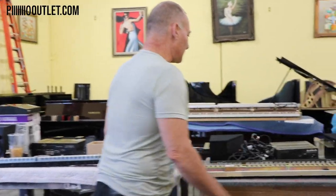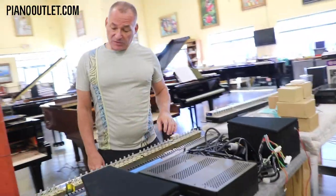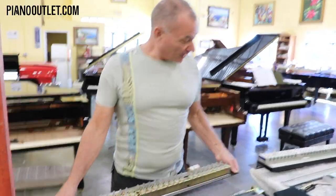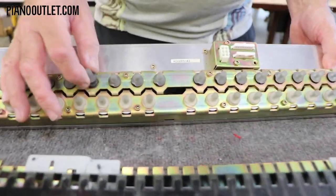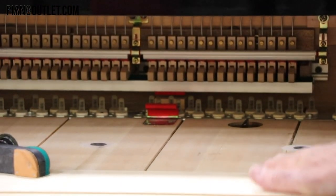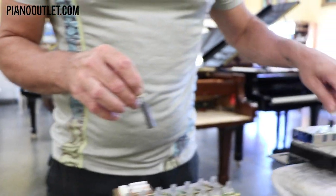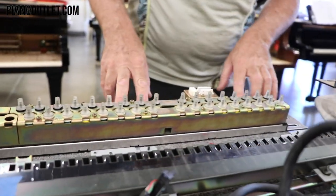Looking at the components, first you have the solenoid rail. The Mark III and Mark IV solenoid rails are actually pretty similar. These little pistons are called solenoids, and they occupy the inside of the piano, corresponding to the keys — that's what plays the piano. One difference you do notice is that the Mark III system has a slightly taller solenoid than the Mark IV.